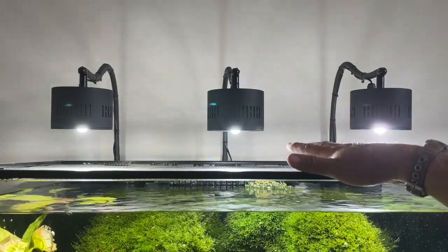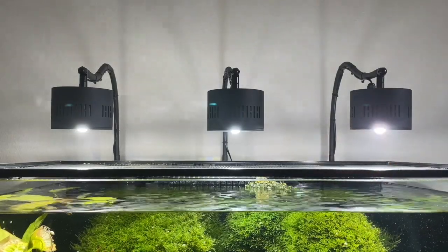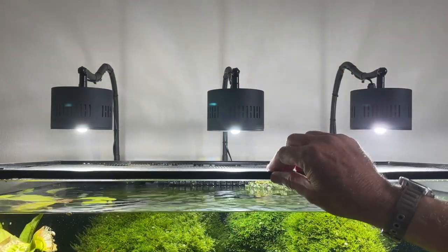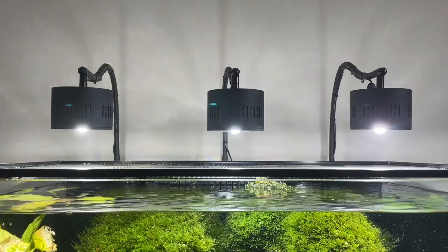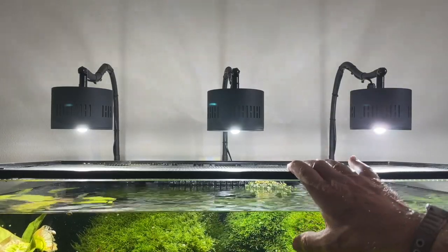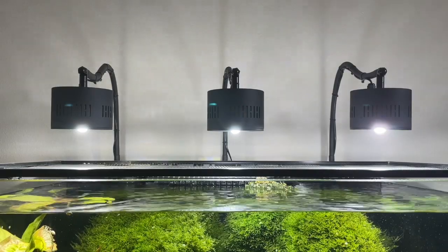I only have these on about six to seven hours a day. There's no reason to keep lights on beyond the eight-hour mark — you're just wasting electricity and the plants aren't going to do any better. Our aquatic plants don't need light beyond eight hours and no less than six. Beyond eight hours, your probability of getting algae is more prevalent. Everything in the tank is doing just fine — zero algae, zero.